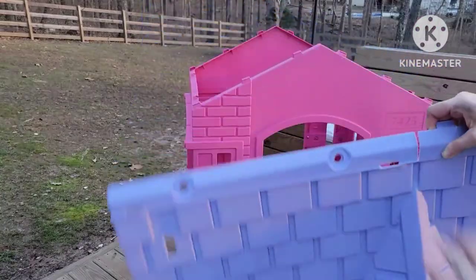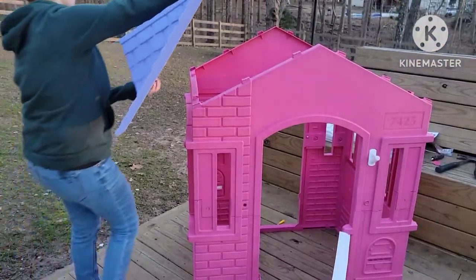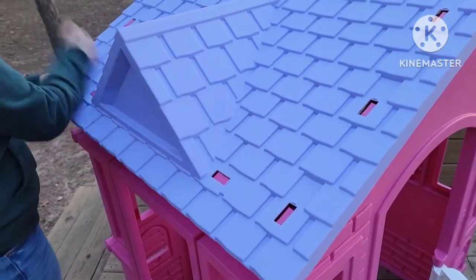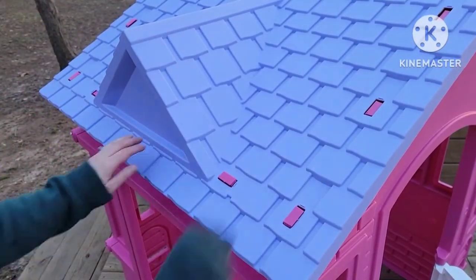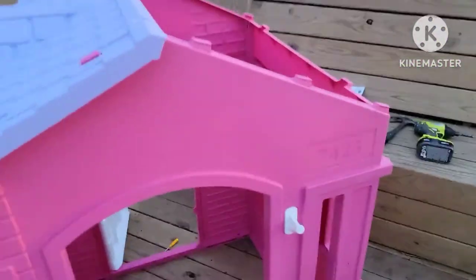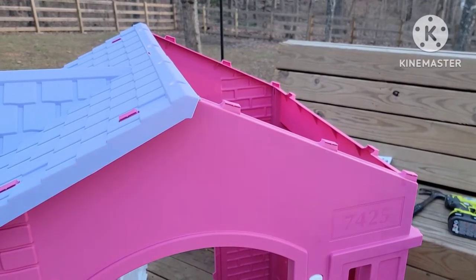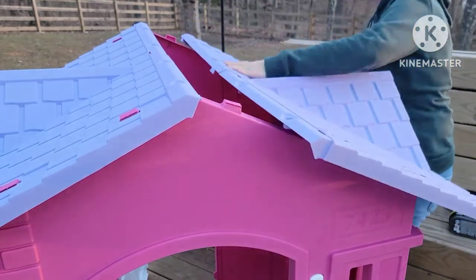Buckle up because the next step is the roof, and putting this roof on was awful. The pieces slide together at the slit at the top. You're going to put one side on and then all the way around pop those pink pieces on the roof into the slats so the roof is secured. Now add the second roof piece — lay it on top and secure the pink pieces into the purple pieces on that bottom piece only.